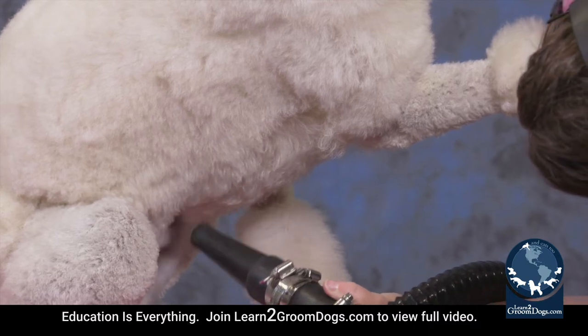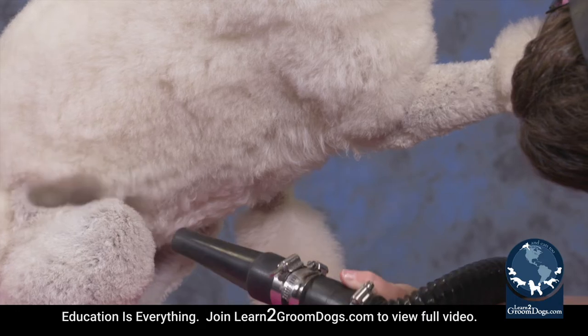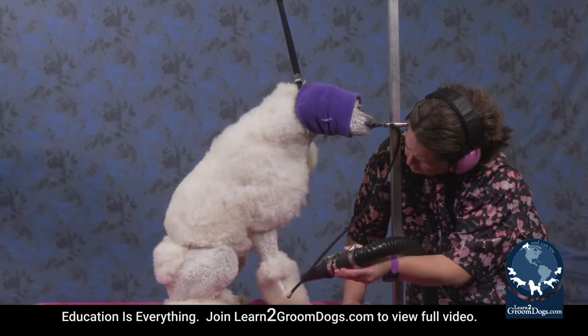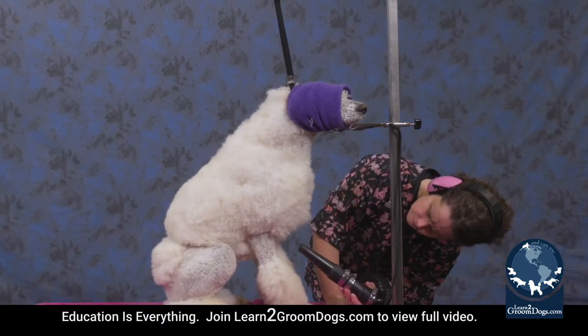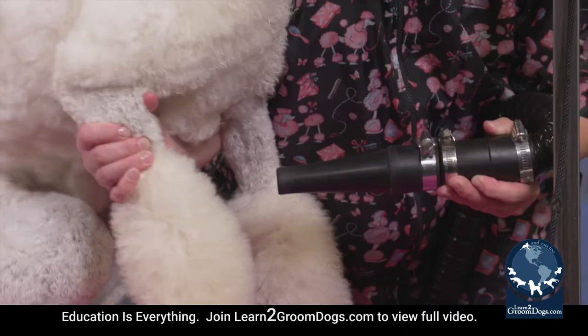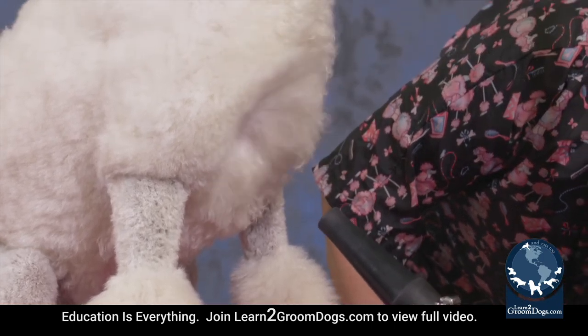You still want to keep the dryer as close as you can to separate everything, straighten the coat, and get the skin dry — but make sure you're not too close and causing the hair to whip around. If you notice the hair is starting to whip around and get tangly on the ends, pull the dryer back a little bit so it doesn't cause that.